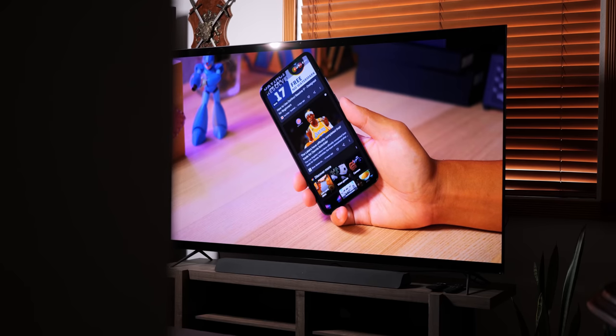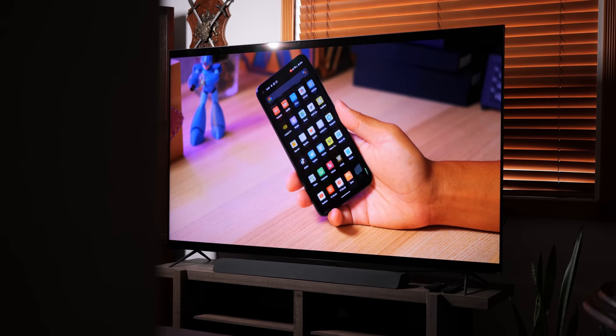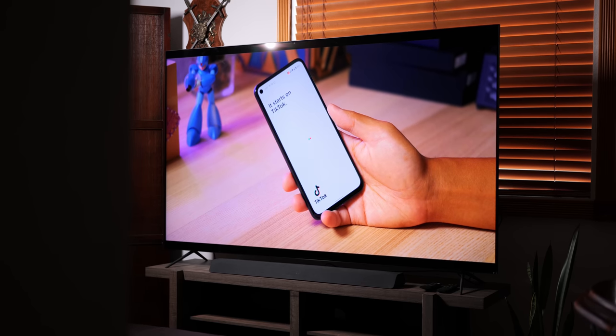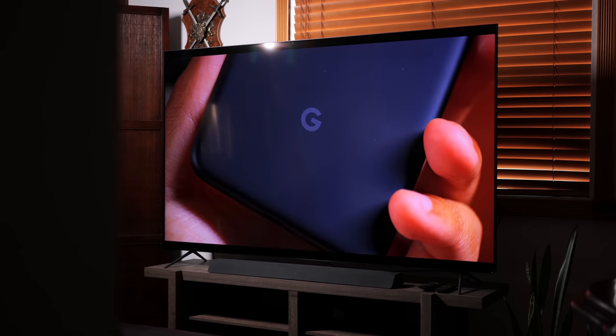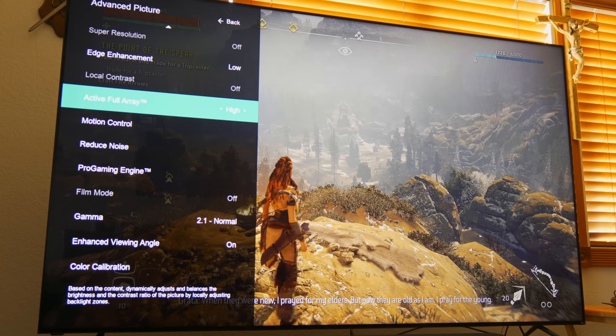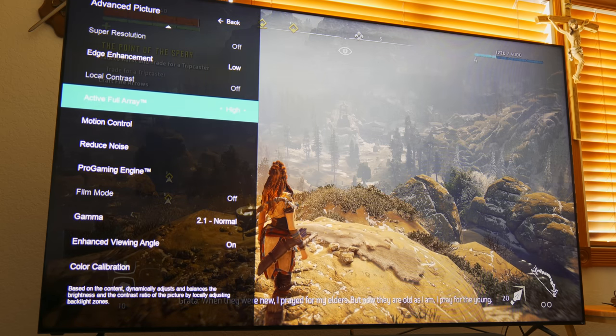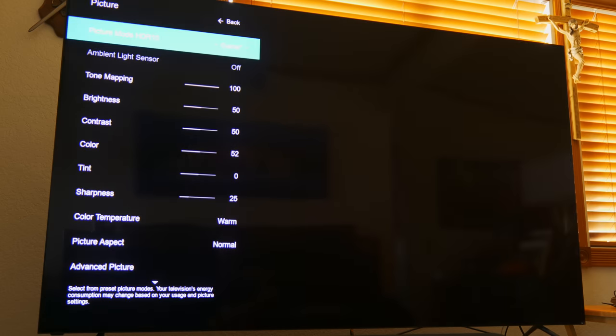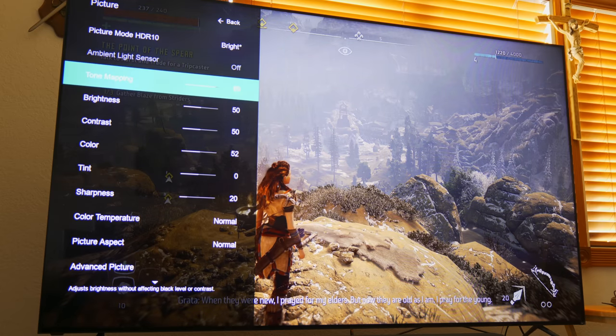Anyone with memories of classic Vizio remembers their budget-friendly televisions that probably graced many a college dorm room, but in recent years the company's been doing a really great job of upping their game both in display quality and screen size. Look at this thing — it's 75 inches, just barely fitting on this TV stand that I had to buy just for it. And in this 4K Quantum TV, there are a ton of different homegrown technologies that help create the best experience possible for viewing and, in my case, gaming pleasure.